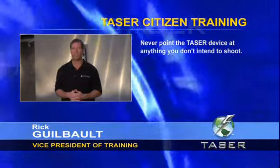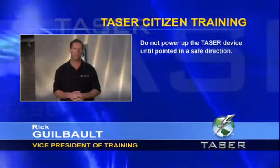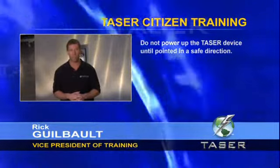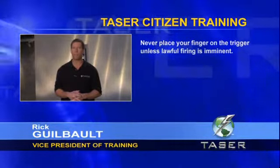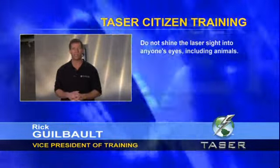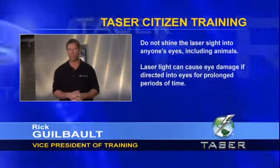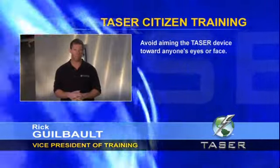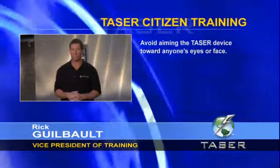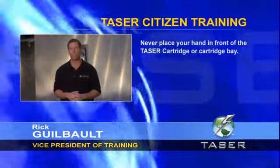Never point the Taser device at anything you don't intend to shoot. Do not power up the Taser device until pointed in a safe direction — this would typically be towards the intended legally justifiable target. Never place your finger on the trigger unless lawful firing is imminent. Do not shine the laser sight into anyone's eyes, including animals. Laser light can cause eye damage if directed into eyes for prolonged periods. Avoid aiming the Taser device toward anyone's eyes or face, as a probe shot in the eyes can cause serious injuries. Never place your hand in front of the Taser cartridge or cartridge bay, especially when changing the cartridge.